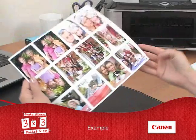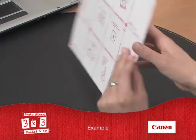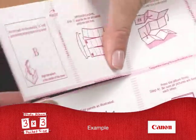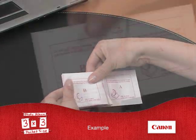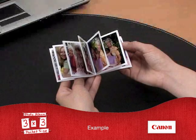When everything's printed, you're ready to put it all together. It's as easy and fun as making a scrapbook. Just follow the instructions on the back of the photo sheet, exposing the adhesive areas and folding it all together step by step. When you're all done, you'll have created 12 bound album pages.